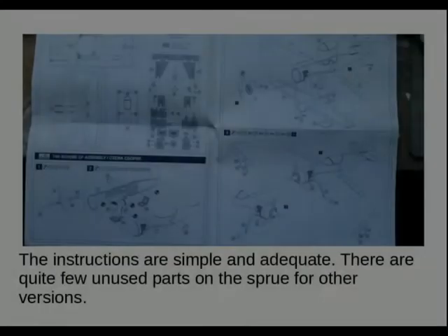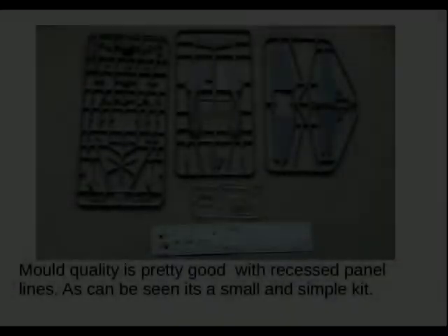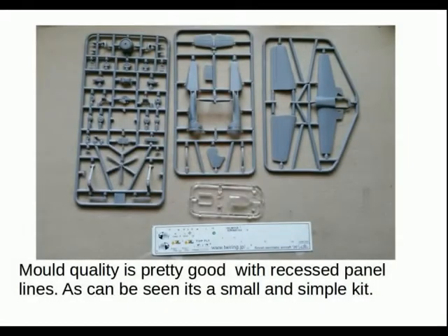Getting on to the instructions — these are adequate for their tasks. A Model can be a bit ropey, but it's a simple aircraft and these instructions are fine. The sprues were pretty much flash-free with soft recessed panel lines and a clear canopy, so nothing that would present any problems.